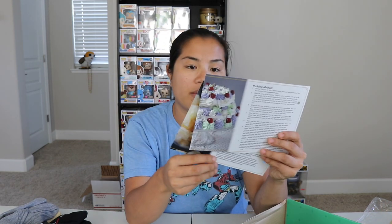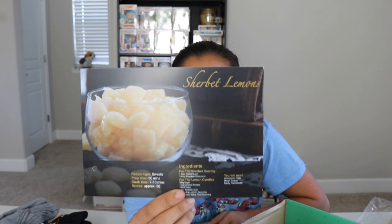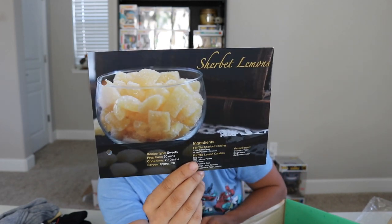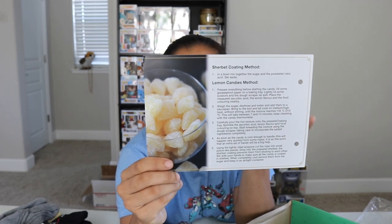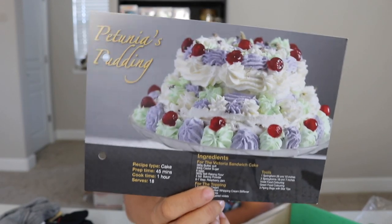We have a couple of recipe cards. We got sherbet lemons — lemon candies. I don't know if they're hard candies or squishy. They're sugar coated — usually you sugar coat things that are squishy. Based off the ingredients it just looks like a sugar candy. And then we got Petunia's pudding. I'm not going to lie, that looks like something from Hook — like when they have the food fight.